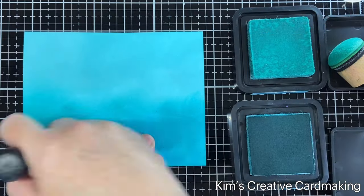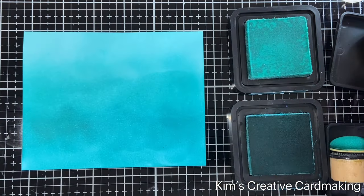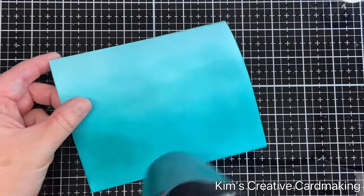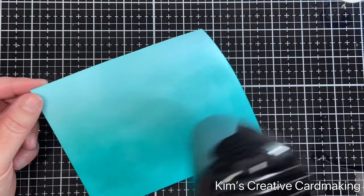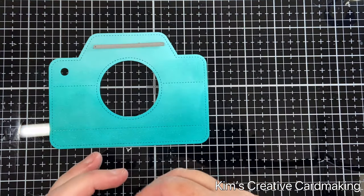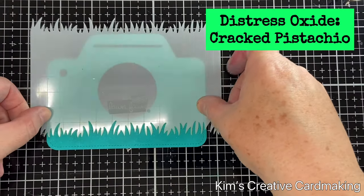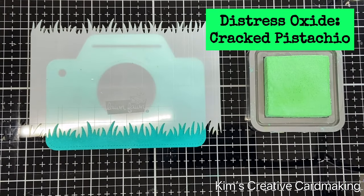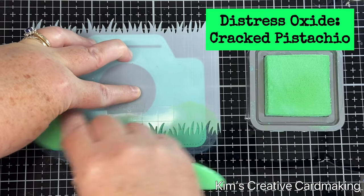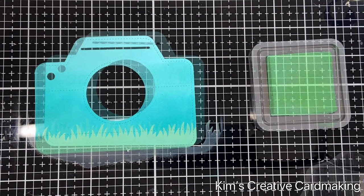This ink pad has been well loved so it takes a little more pressure to ink blend with it. Before I die cut with the camera die, I'm going to heat set this to make sure it's completely dry — just for a few seconds — then run the die through my die cutting machine. I'll also die cut a little slot for the picture to come out. Now I'm going to use the grassy stencil to apply some grass on the bottom.